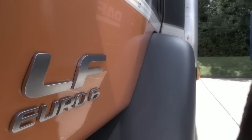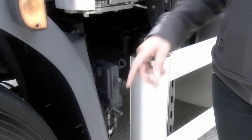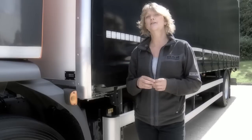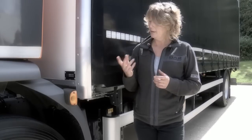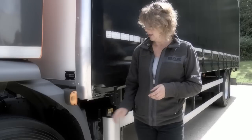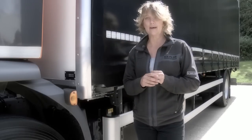Let's take a look at the near side. You have the cab tilt pump and the bar for this is in the tool roll inside the cab. Remember to store away any loose items before you tilt the cab. Whether right or left-hand drive vehicle, the cab tilt pump is always located on the co-driver's side.